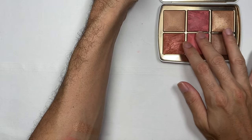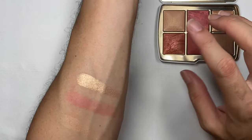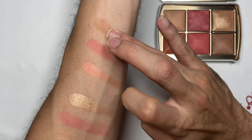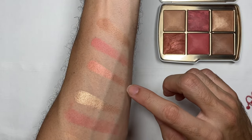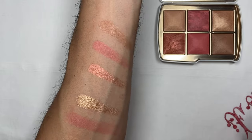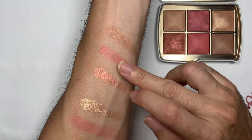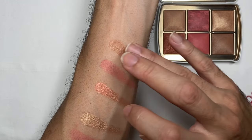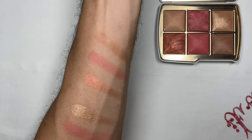Moving on to the bottom row: this very warm, almost bronzy color is called Sunbeam — a very apt name for the shade. The next color is Mystic Flush, also a very nice warm tone. And then we have the bronzer, which is called Solar Light. Overall, what I'm seeing on the swatch on my arm is that the color story is very warm and quite orangey.